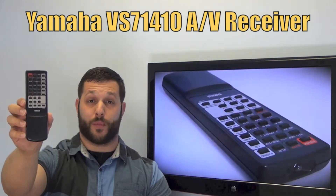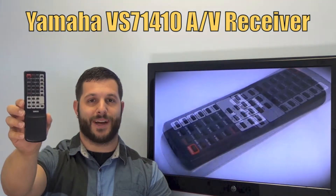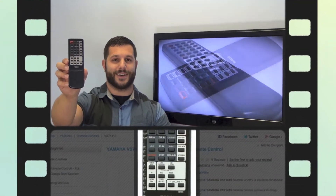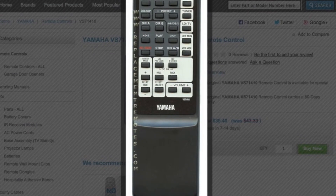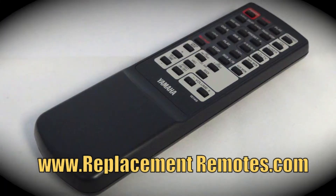And if yours is lost or perhaps broken, we'll be glad to replace it with a brand new one right here from ReplacementRemotes.com, where we do have the best prices and selection for remote controls on the internet. The part number on this remote is RXV390. It is the brand new and original equipment from Yamaha.